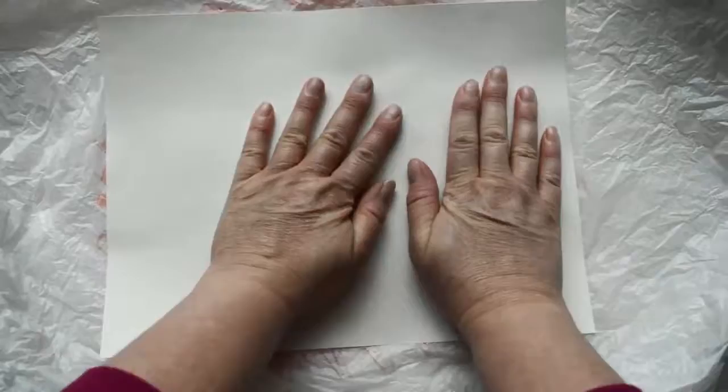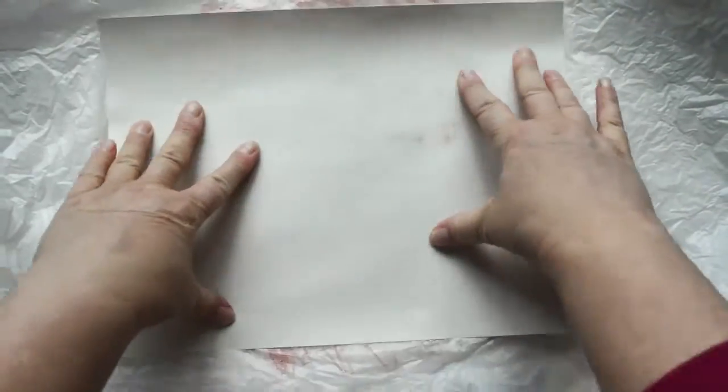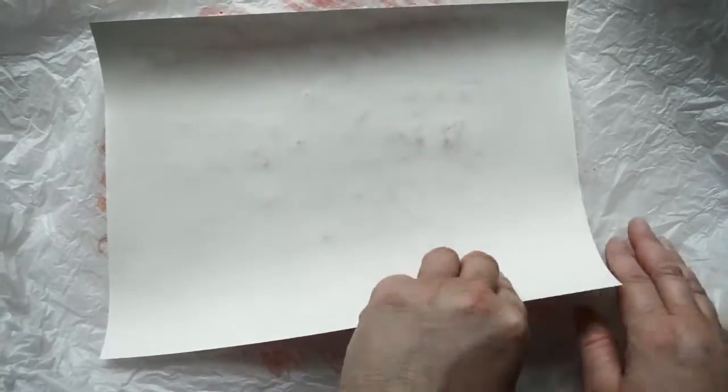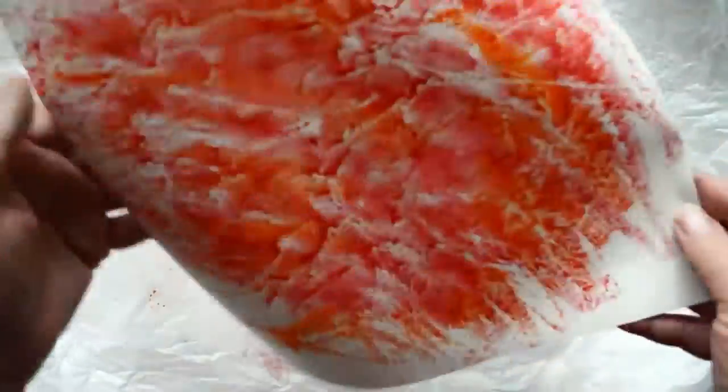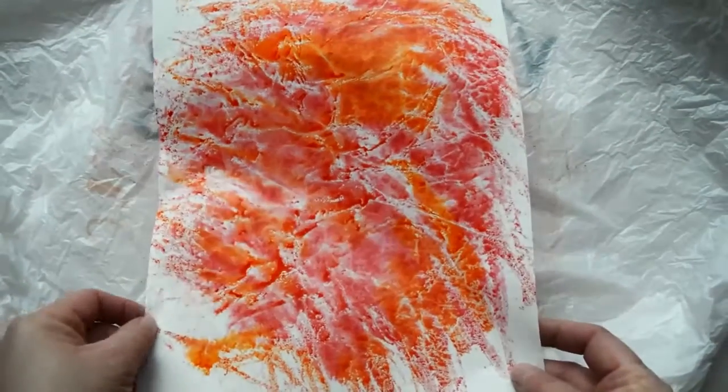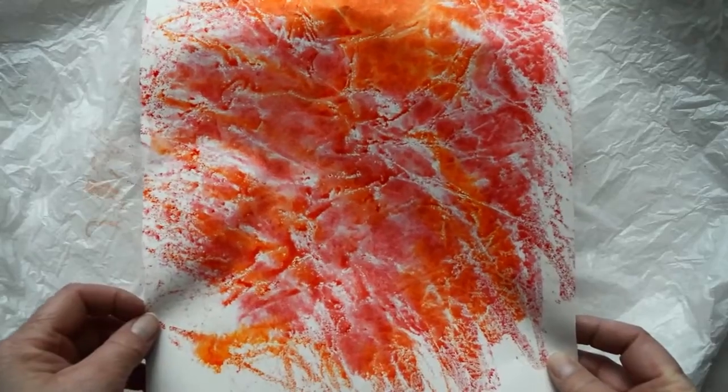You'll notice the droplets of water are mixing in with the colors of the ink. The plastic is preventing the ink from attaching to the surface, which is great because we want the ink to attach to our paper instead. I'm going to lay my paper right on top of the plastic bag and the water and press. I can feel all of the crinkles underneath and I can see my color transferring.